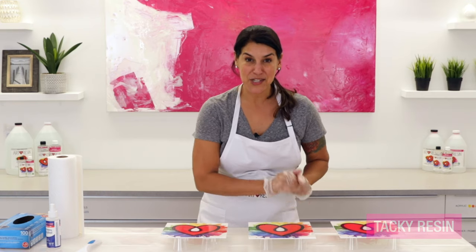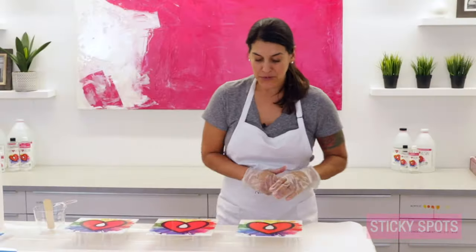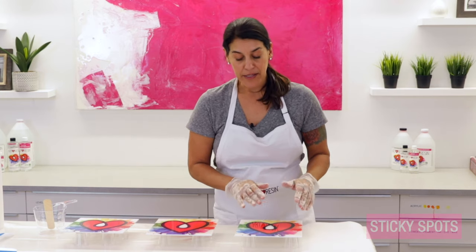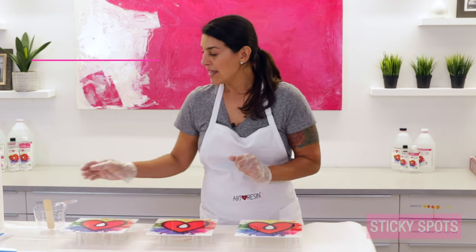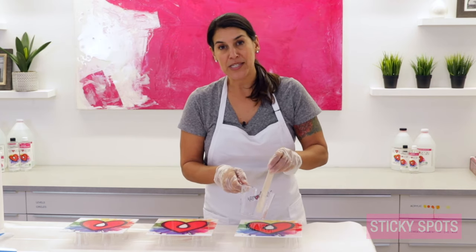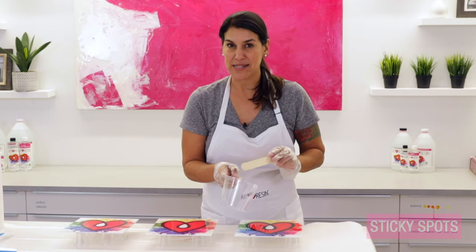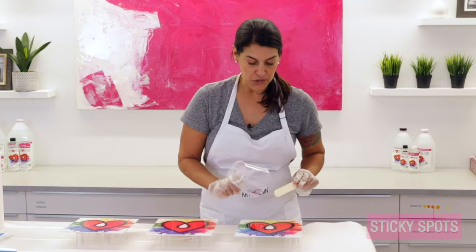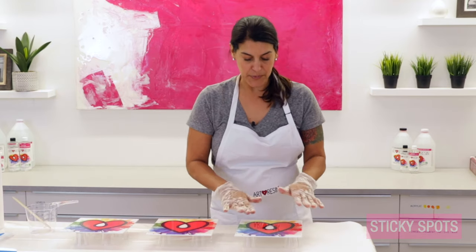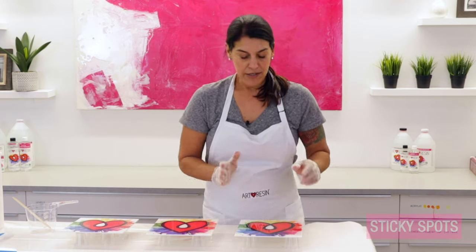Let's move on to our last situation: sticky spots. This might present as a mixture of perfectly cured resin dotted with sticky spots — you may even have liquidy runny resin as well. The reason this happens is from scraping your resin as you pour from the mixing container. You may have remnants of unmixed resin and hardener stuck to the side of your mixing container, and if you scrape these out onto your piece, you're pouring unmixed product right into your perfectly catalyzed resin, which will give you sticky spots.